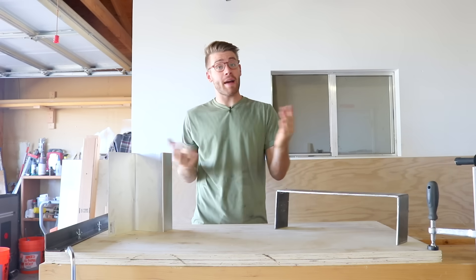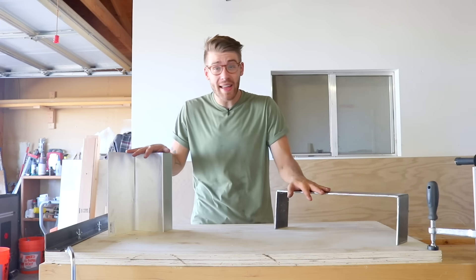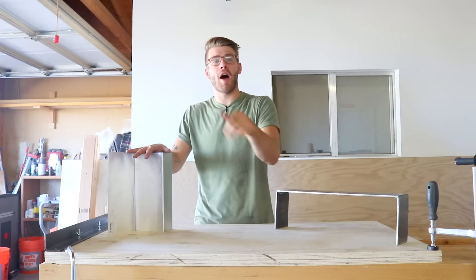Hey there, my name is Mike Montgomery and today I'm going to show you how to build this incredibly simple jig for bending sheet metal all the way up to plate steel on Modern Builds.